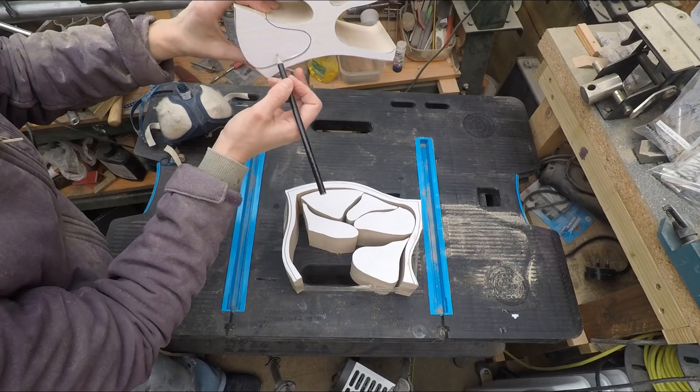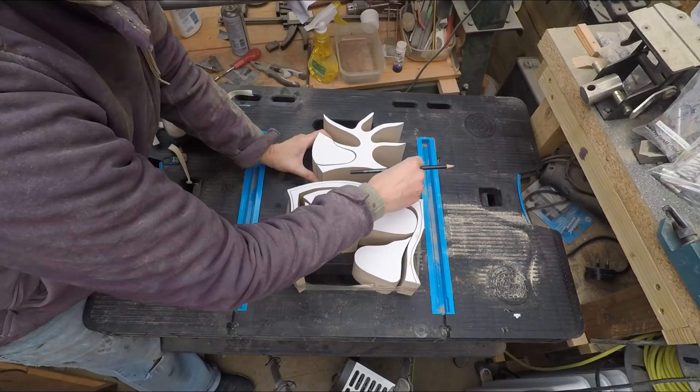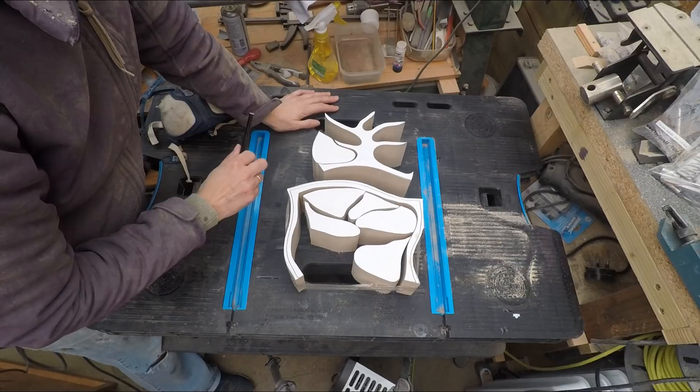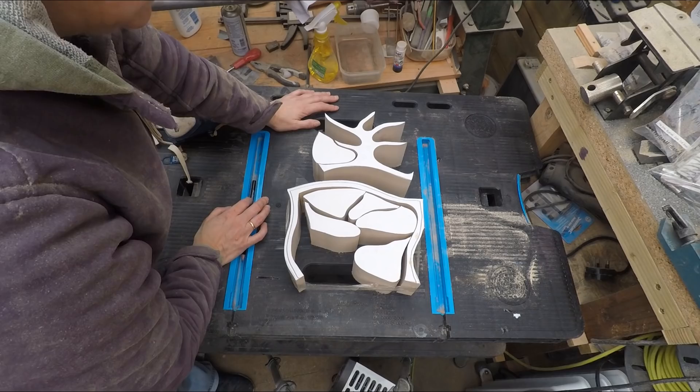This top part here - I might have glued it on a bit too much but I'm hoping to be able to take that off to use the template again. That's what I'll do - it'll all be on time lapse and we'll come back when they're all cut out.